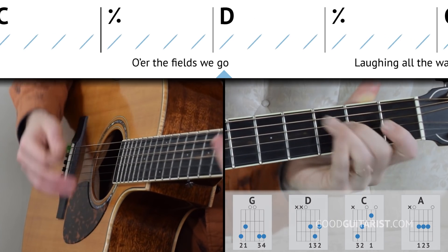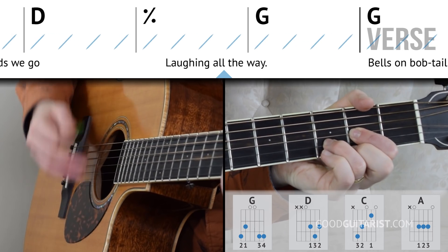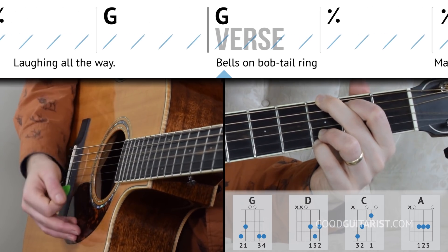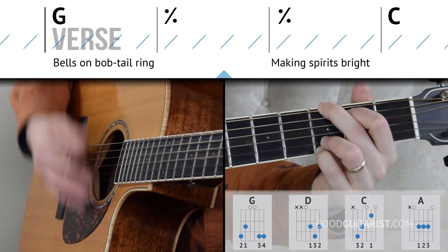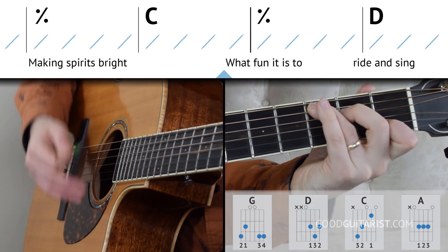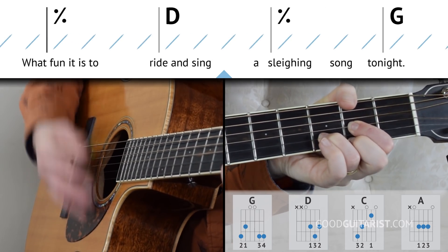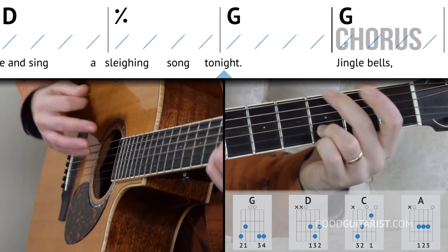Then we switch to D — playing two measures of D — and then back to G. That takes us through the verse: dashing through the snow. One measure of C, another measure of C, one measure of D, another measure of D, and back to G.